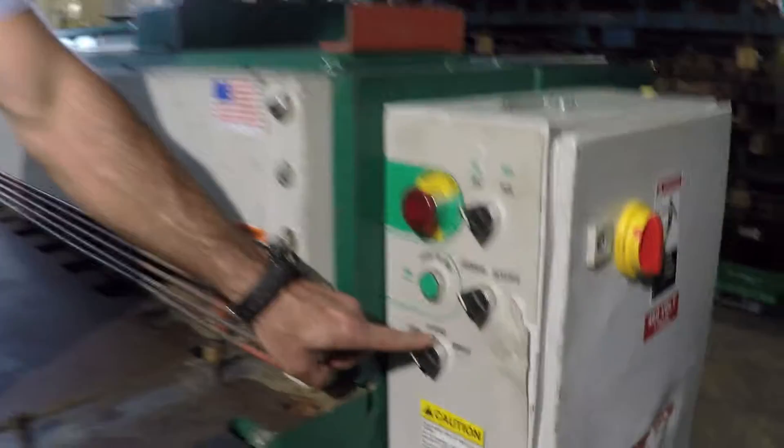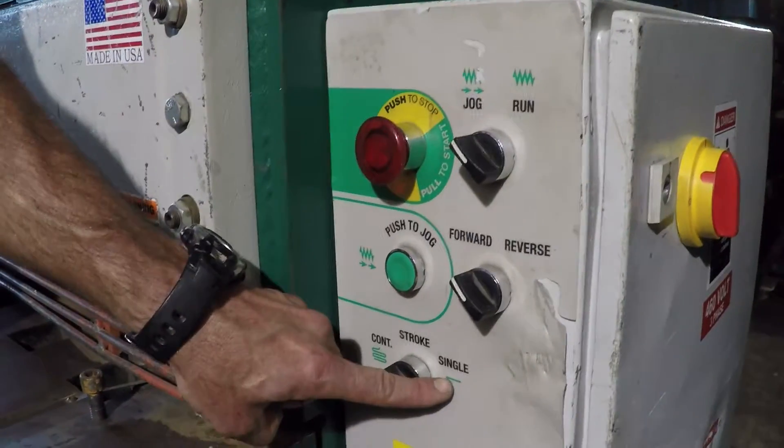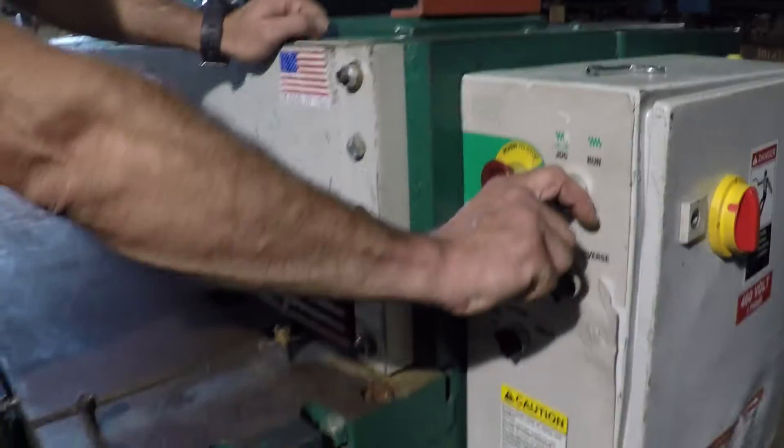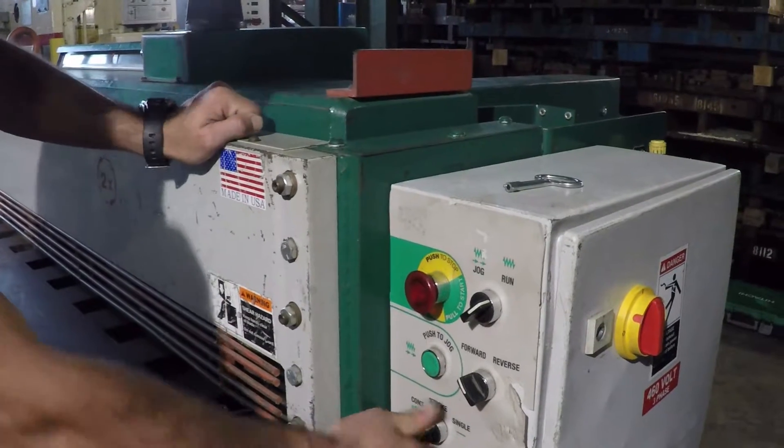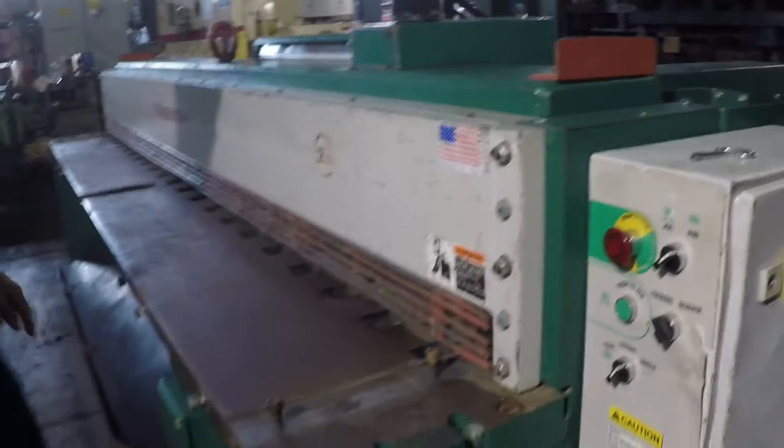Next, we'll cover the two different run modes. First is single stroke operation. I'll place the mode switch to run and the stroke switch to single stroke operation. We are now ready to go.